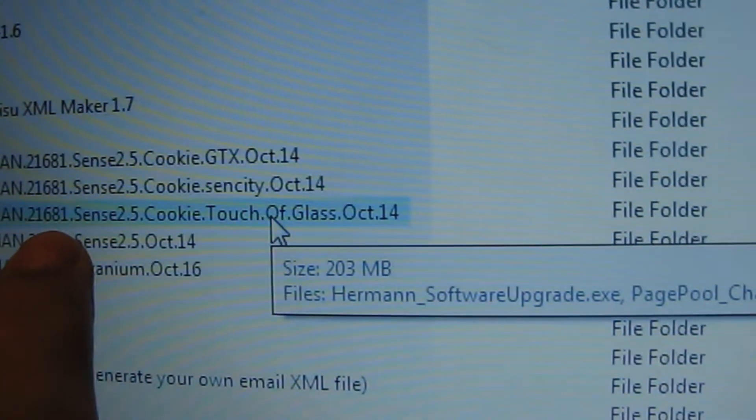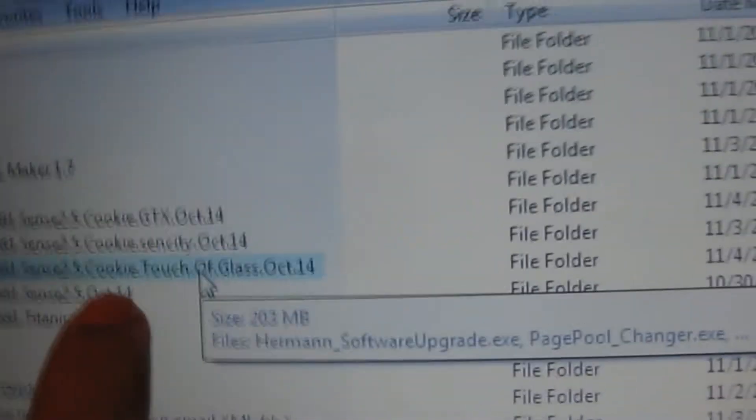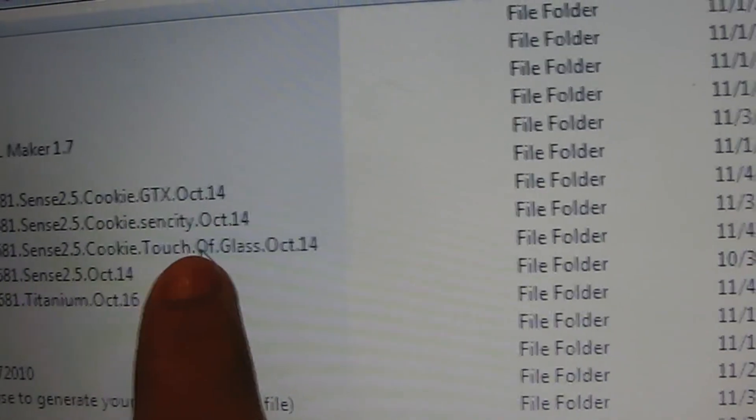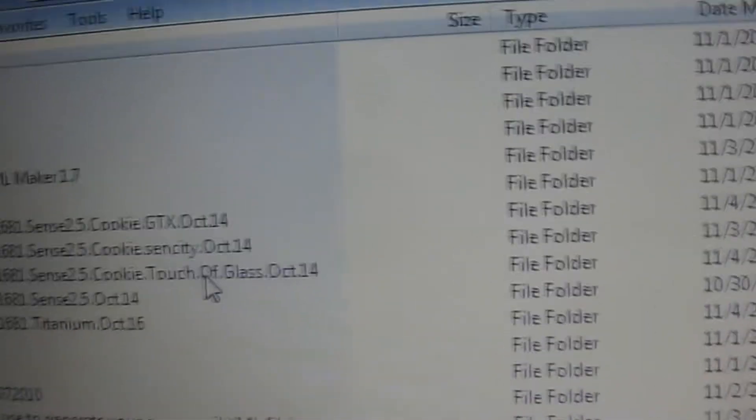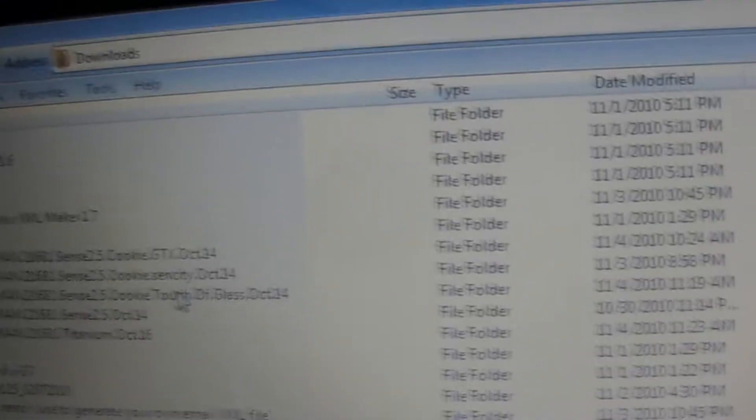Then you want to go to the link down there and download the 21681 build 6 Sense 2.5 with the original cookie, because the new cookie is extremely buggy. On the Touch Pro there's Touch of Glass, GTX, Sensity, regular, and the titanium build. I'm going to do Touch of Glass.